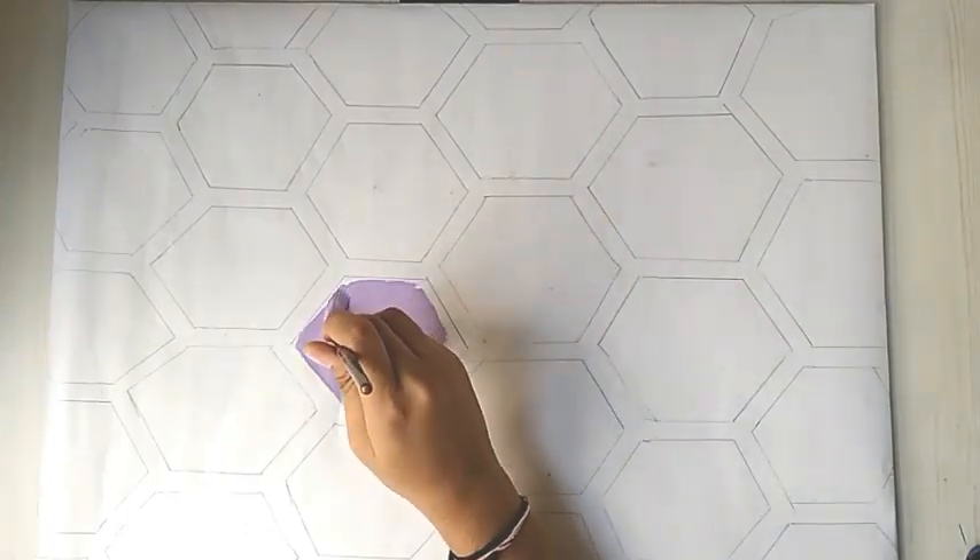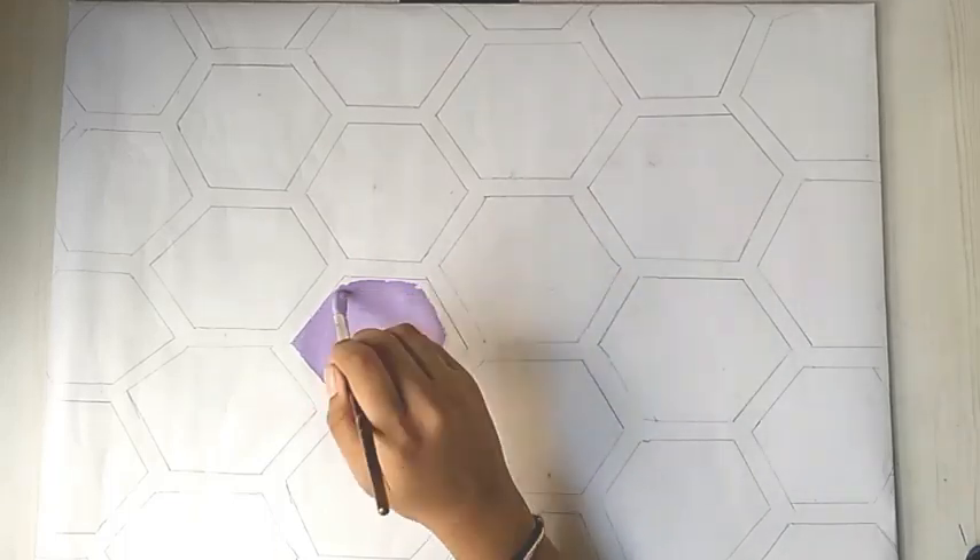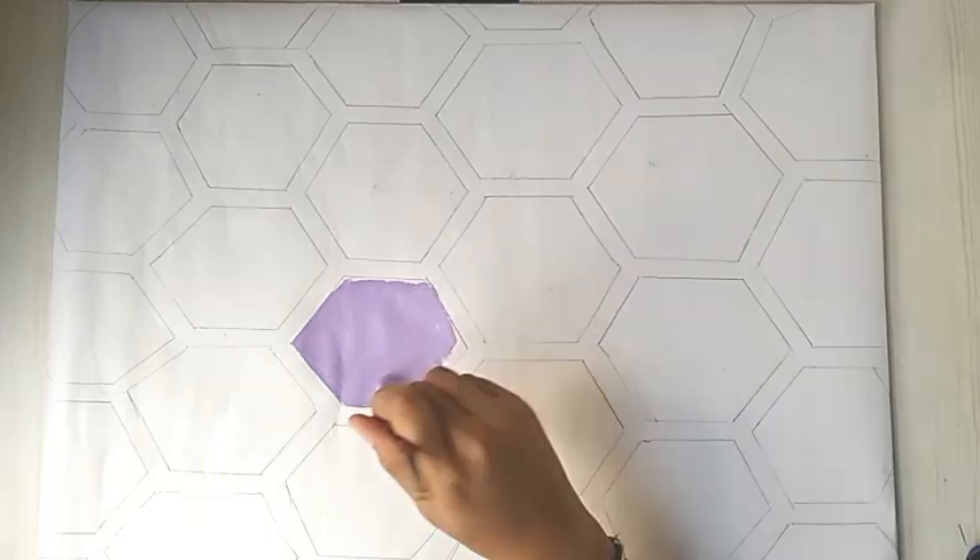And here I am just painting the colours which I have just mentioned, going over it really fast.